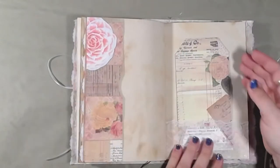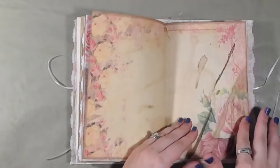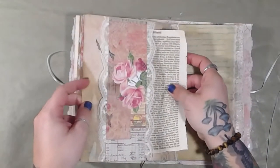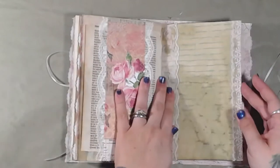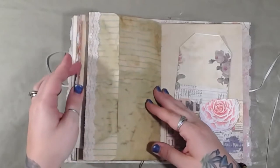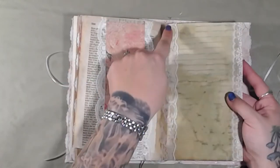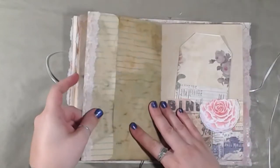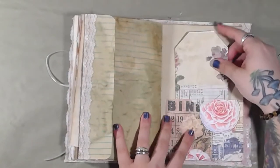Here's the bottom. A tag with another lace pocket. Another belly band with another page from the 1830s book. Another fold-out journaling spot. The folds on this particular coffee dyed paper have been reinforced, as well as the center where it was bound into the journal. Another tag. Another tag with a pocket.